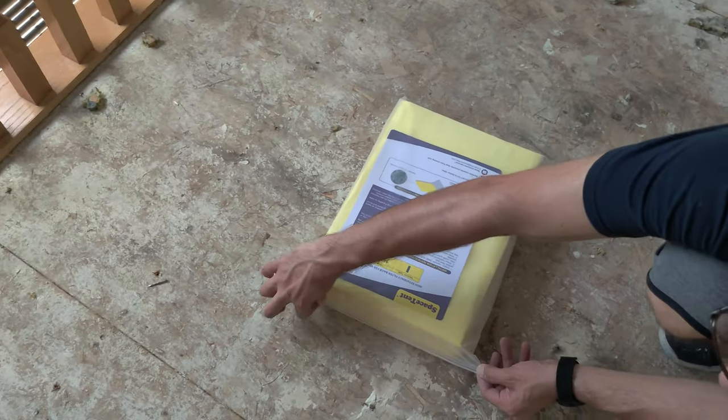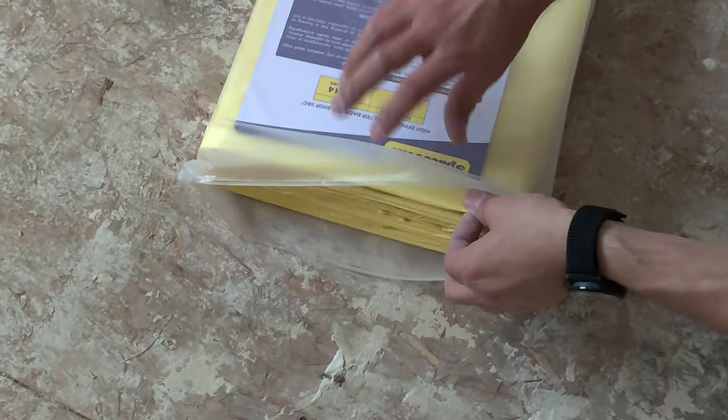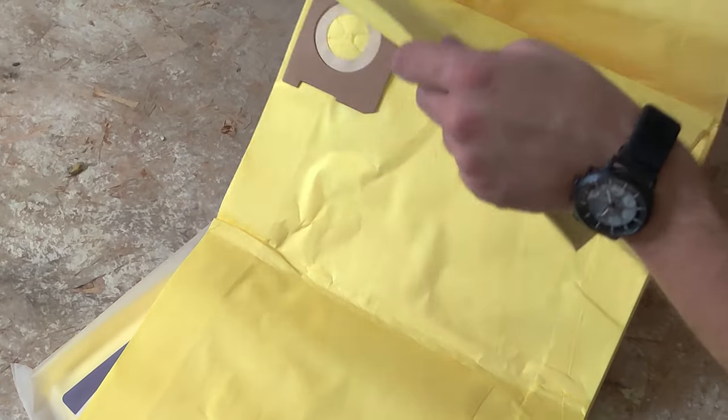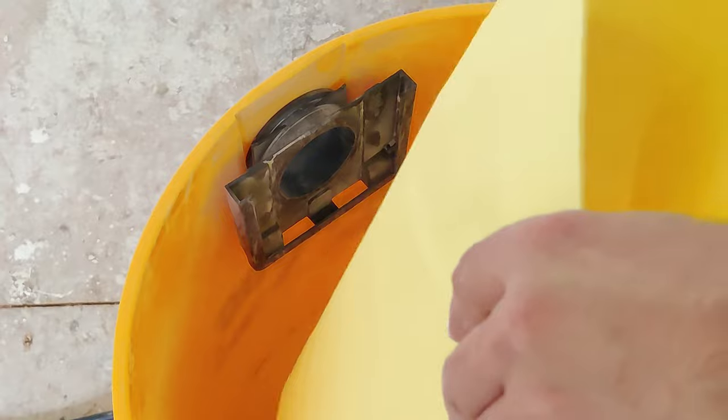It comes in a resealable bag so you can keep them organized. They feel solid and well made, just like the originals. It's got a 2-ply material made out of polypropylene. This captures dust and microparticles down to 1 micron, and prevents the dust from being blown out into the air.